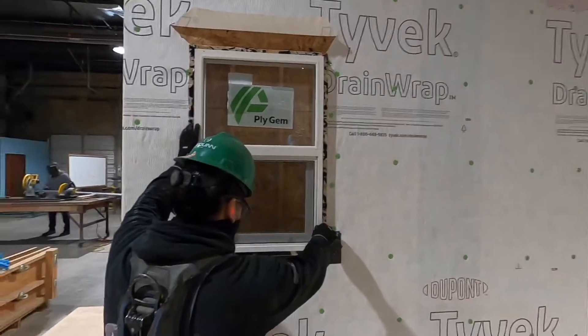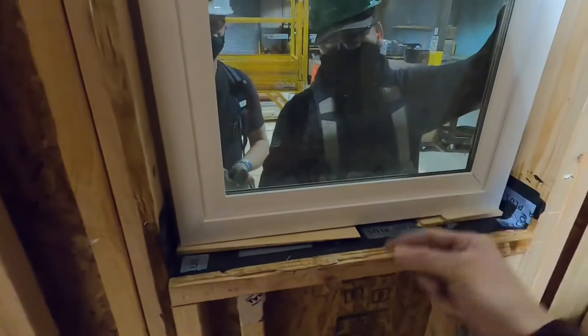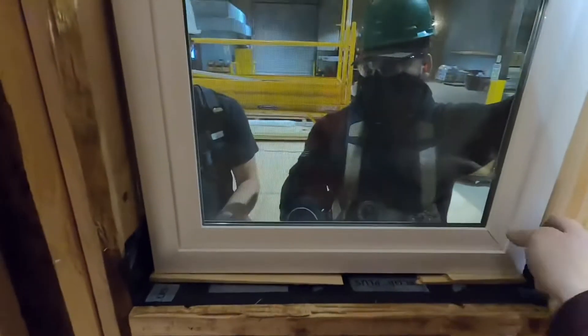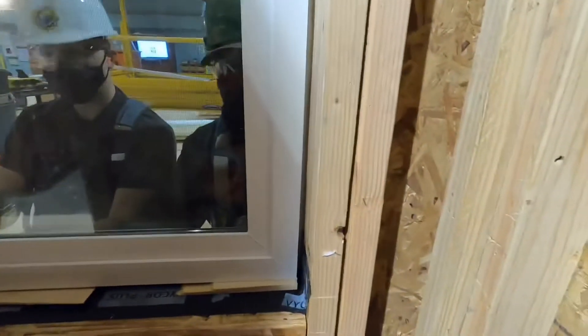After the window is in place, it's time to go inside and double-check that your window is centered. Here it needs to go a little bit to the left, centering it into the opening. That way your sheetrock and your reveal match on both sides.